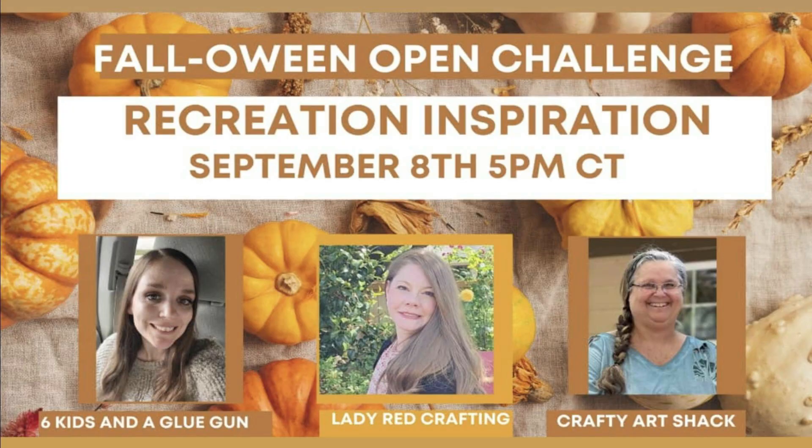Today I'm participating in an open challenge: Recreation Inspiration. It is being hosted by Amanda, Six Kiss and a Glue Gun, along with Katie, Lady Red Crafting, and Charlene, Crafty Art Shack. I'm going to be leaving the links directly to their channels down in my description box.